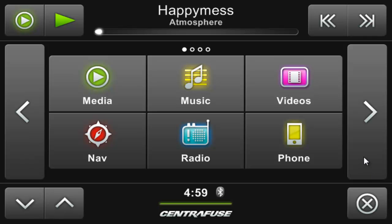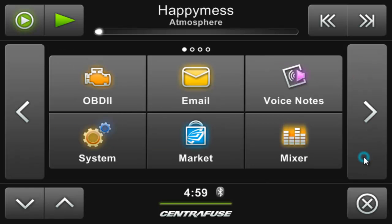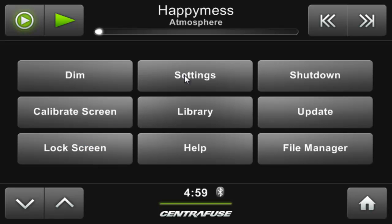Good day, Fusers. Let's pair our phones with Centrifuse so that we can send and receive phone calls and wirelessly stream any audio we want directly into Centrifuse. Start off by going to System, Settings, then into the Bluetooth area.